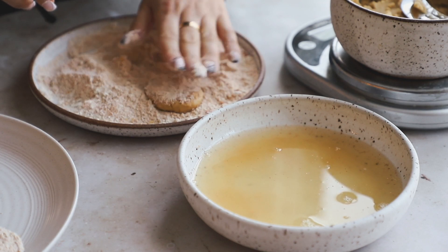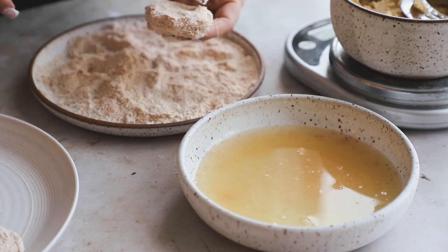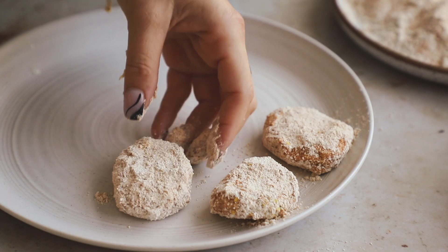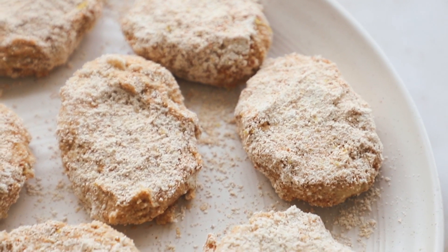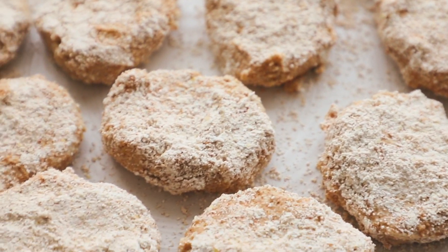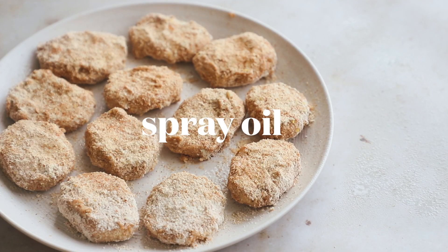I suggest having a wet hand and a dry hand. That's it — they're all done and they look like this. Now we're ready to air fry them. I'm going to give them a nice generous coating of spray oil.